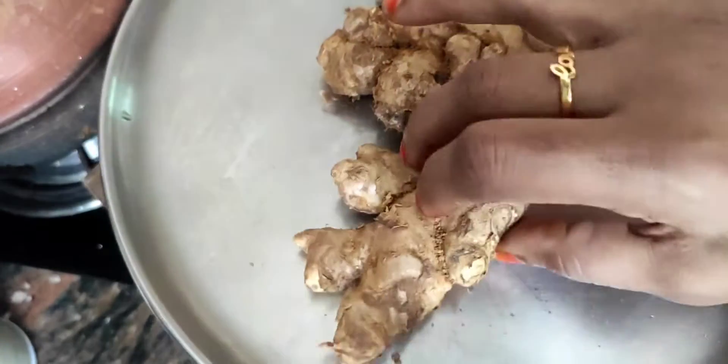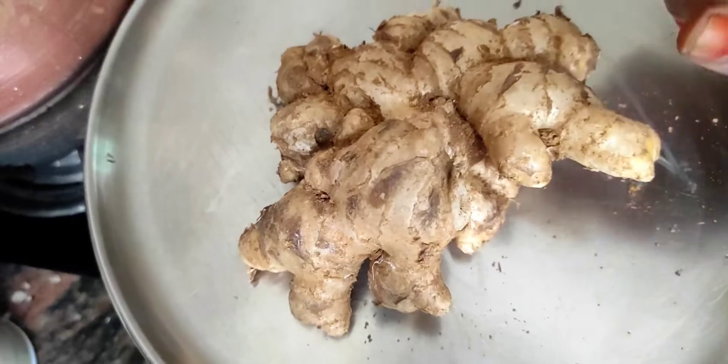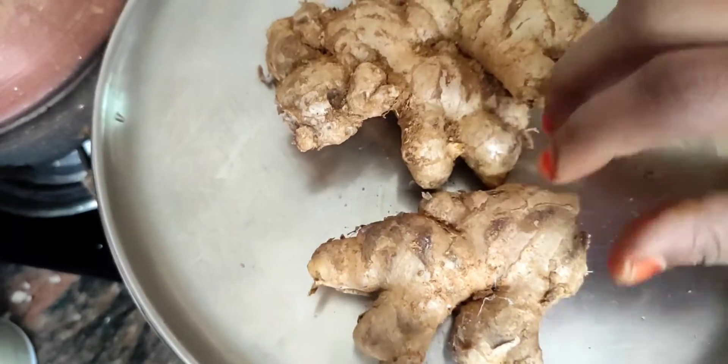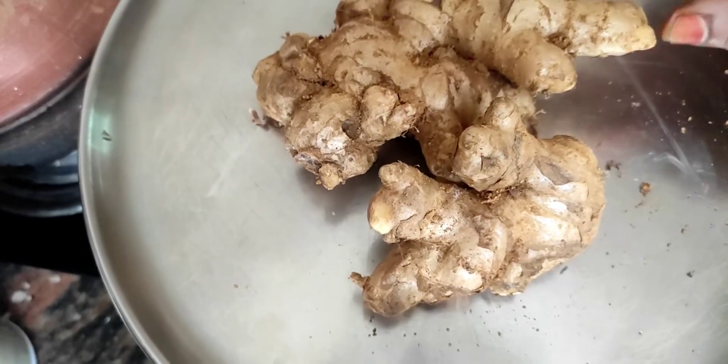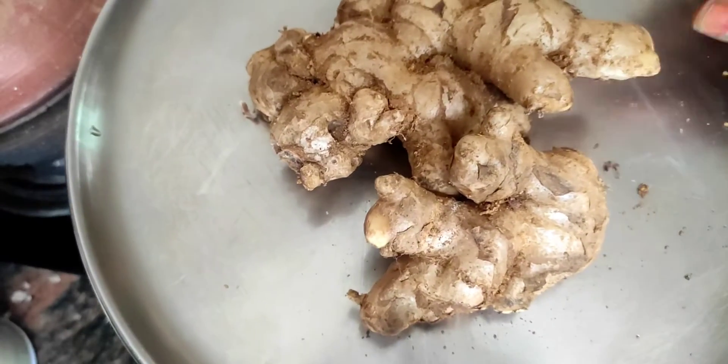Hello friends, I am sharing a recipe. I will cook this recipe and show you how to prepare it.